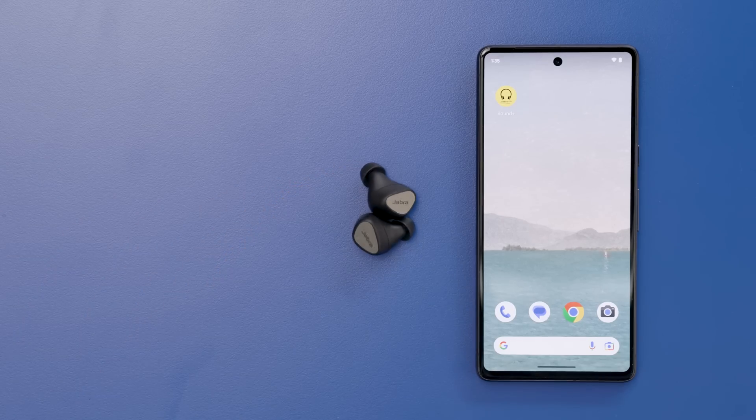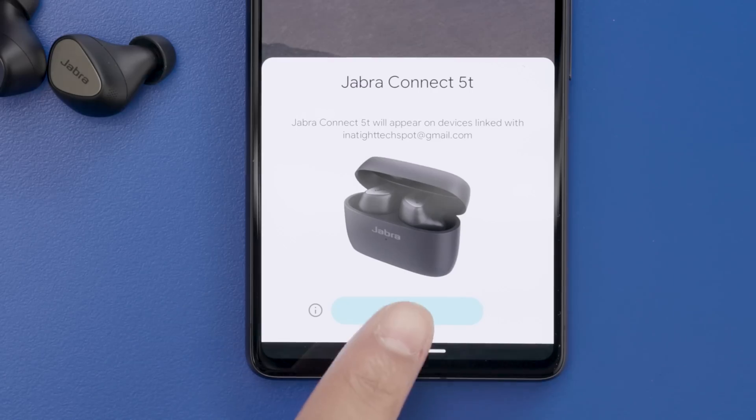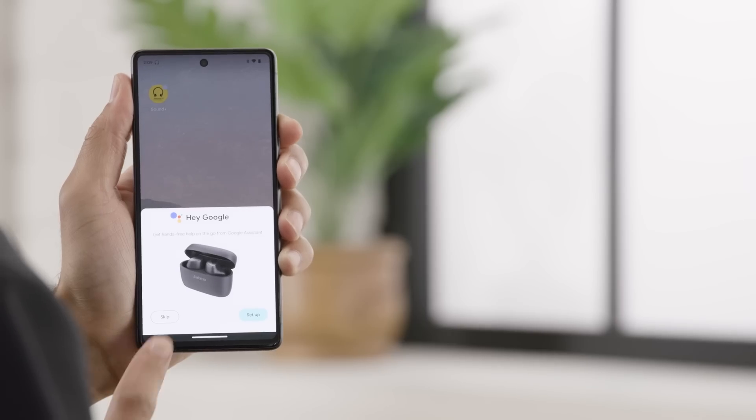Bring the headphones close to the phone and a card will appear showing a picture of the Jabra Connect 5T. Simply tap on the Connect button to start the pairing process. The screen will show that the devices are connected. Once the in-ear headphones are connected, you'll have the option of configuring Google Assistant, which is Google's voice assistant. I'll press skip for now.